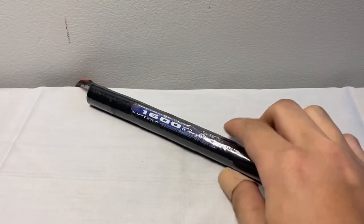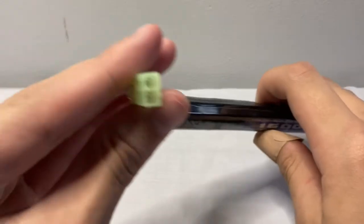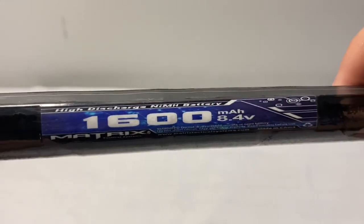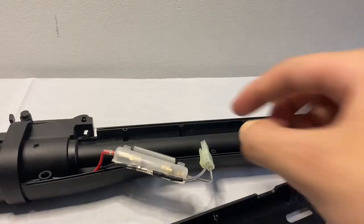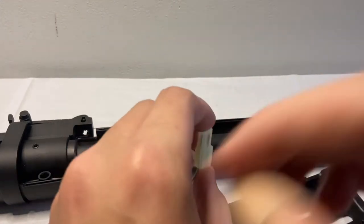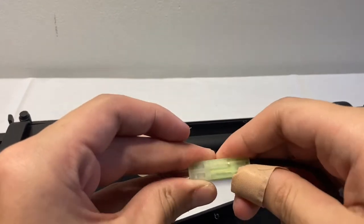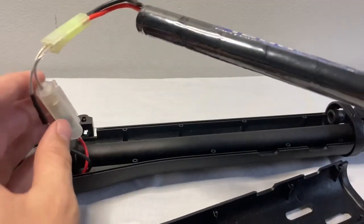This is really the only battery that fits in the front handguard. It is by Matrix, an 8.4 volt small-type battery. I will have a link to it down in the description, as well as the gun and battery charger. If you already have that stuff, good for you. To connect it, just find the square hole and the round hole, fit the two together, and you're good to go. Just make sure you have it charged, please.